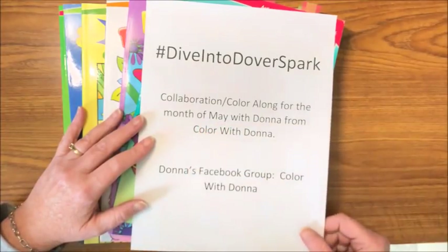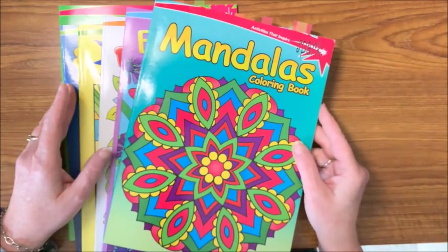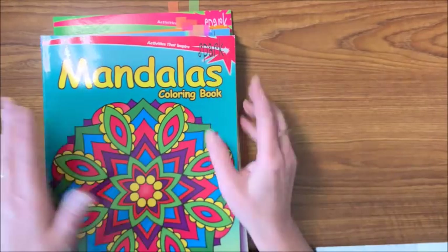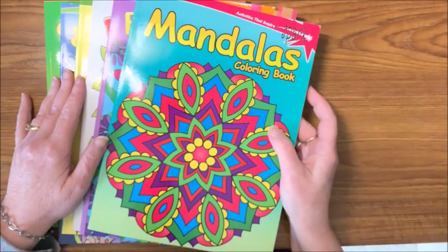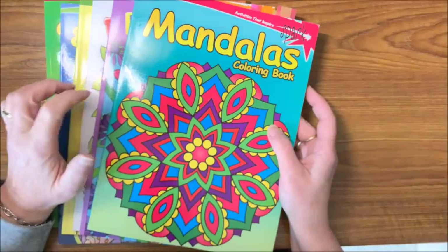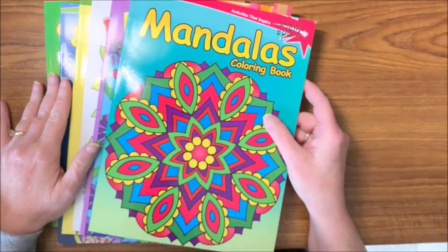That's what this month is going to be all about. I have a number of the Dover Spark books — they are, as the name implies, made by Dover, and you know they're a Spark book because up in the corner it says Dover Spark. These Spark books are supposedly geared towards children, specifically ages six to ten, but unless you have a very advanced six-to-ten-year-old regarding coloring, some of these get very detailed and to me they are better suited to older colorists.